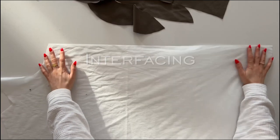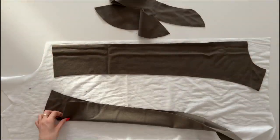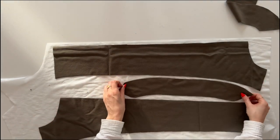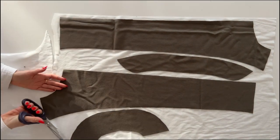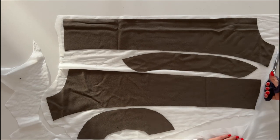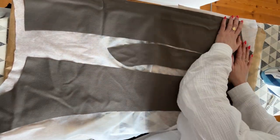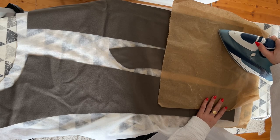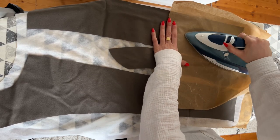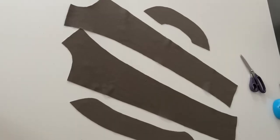Next I'm going to interface the pieces. I'll just place them on the interfacing and cut it out roughly. I'm using interfacing on both front facing pieces, on the collar piece, and on the back facing piece. If you're using a thin fabric you can also press interfacing to both of the collar pieces. I'm using parchment paper to protect my ironing board and adding another layer on top before I fuse it. Interfacing is pressed to the wrong side of the fabric, so the sticky side of the interfacing and the wrong side of the fabric are together. Once it's done I will just cut it out.